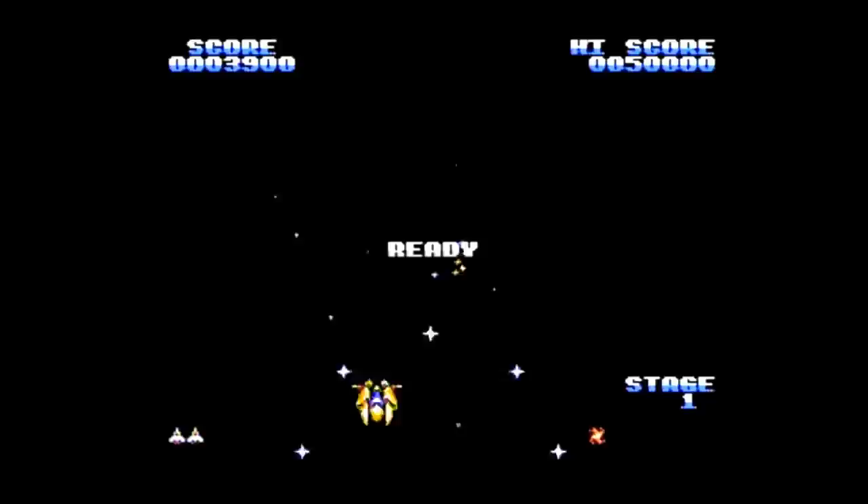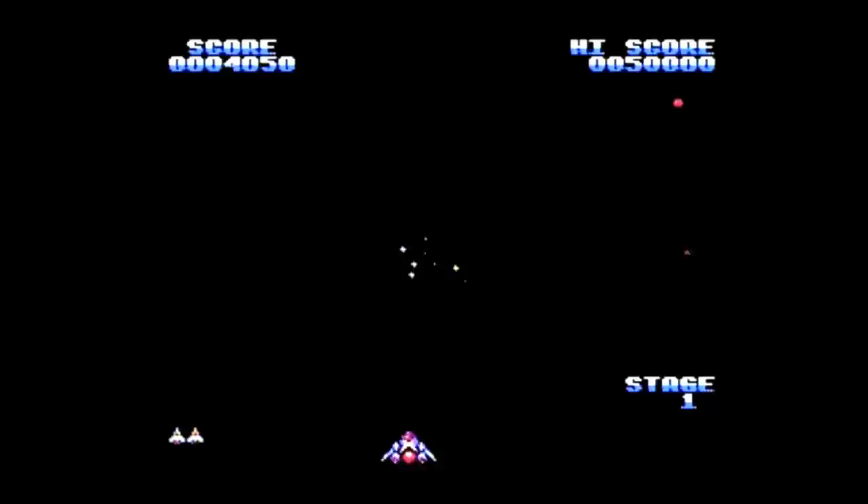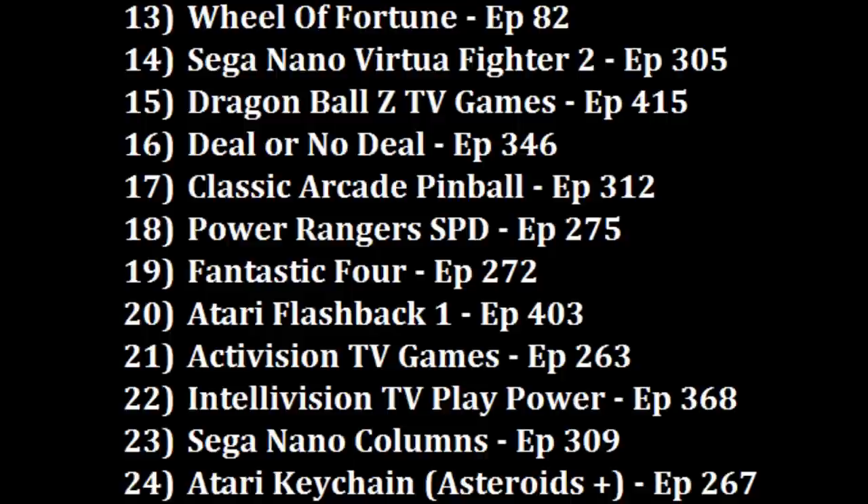So what did I think of Arcade Advanced? On the negative side, I do wish it had actual arcade ports and adjustable difficulty, and the joystick can be pretty uncomfortable. But on the plus side, the joystick is responsive and you can switch hands — which is what I did when my hand started to hurt. While not all titles were winners, I did enjoy some of the games. This is a middle-of-the-road plug-and-play I wouldn't go out of my way for, but if I found it cheap I might pick it up. I'd rather play the Classic Arcade Pinball plug-and-play at number 17, but I'll put this one over the Power Rangers SPD plug-and-play at number 18.